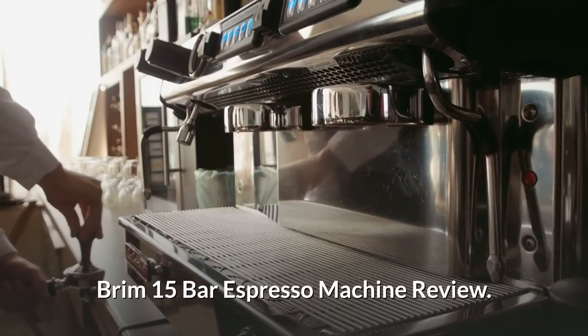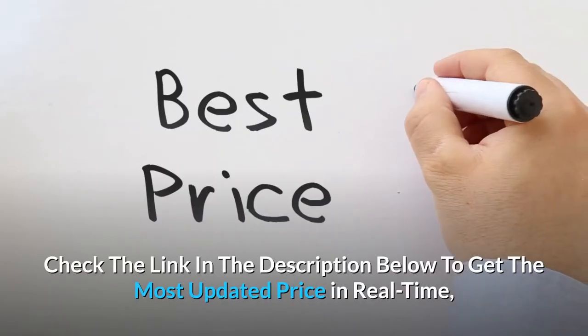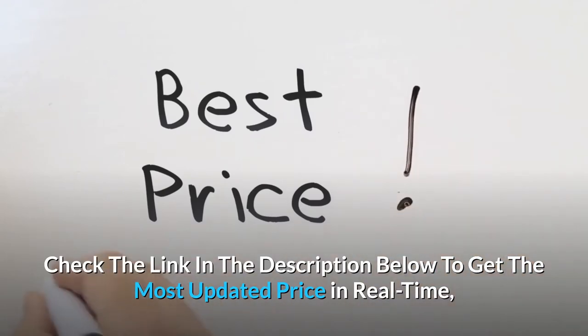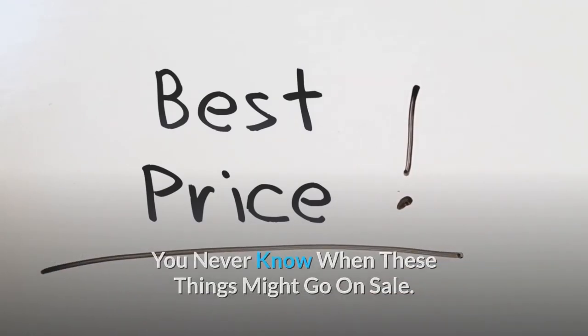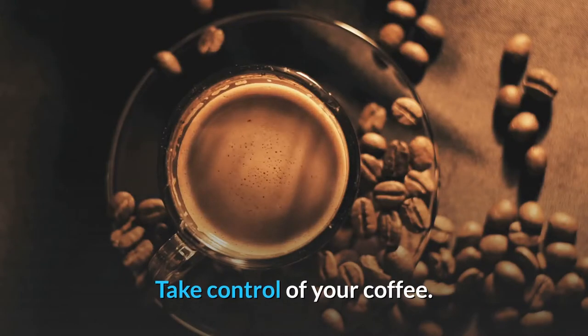Brim 15 Bar Espresso Machine review. Check the link in the description below to get the most updated price in real time — you never know when these things might go on sale.